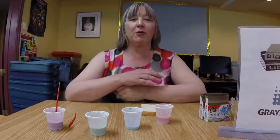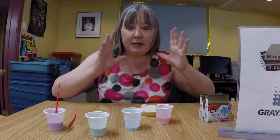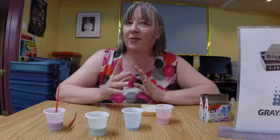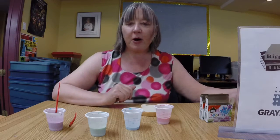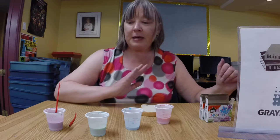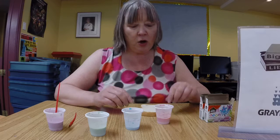Hi everybody, this is Rose from Bighorn Library, on my own this week. I hope I've got myself centered on the camera. The craft for tonight is very exciting and one of those crafts that I think will keep on giving because it can be arranged for any theme at all. It's painting on bread.